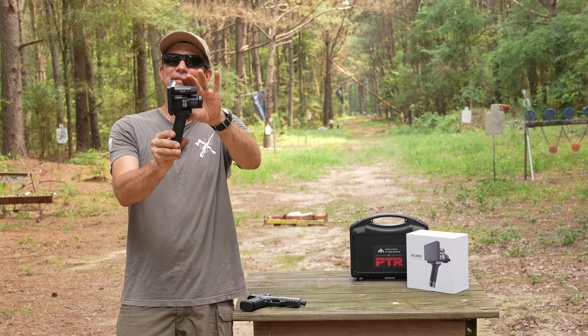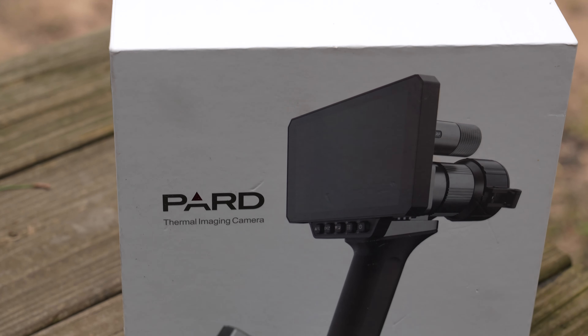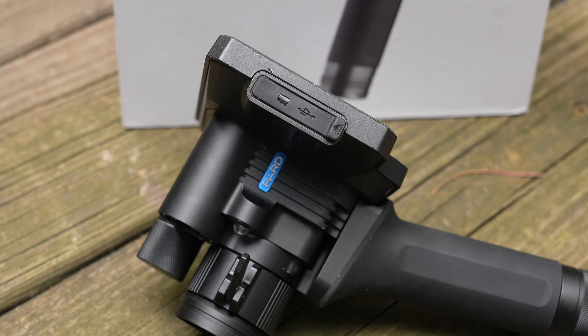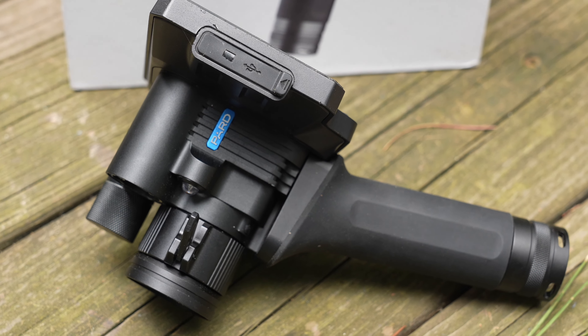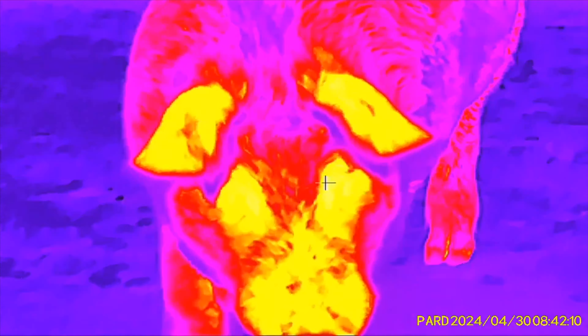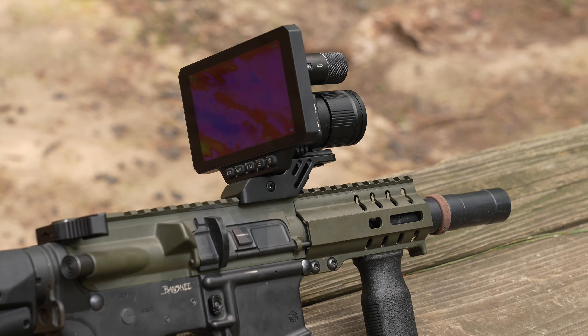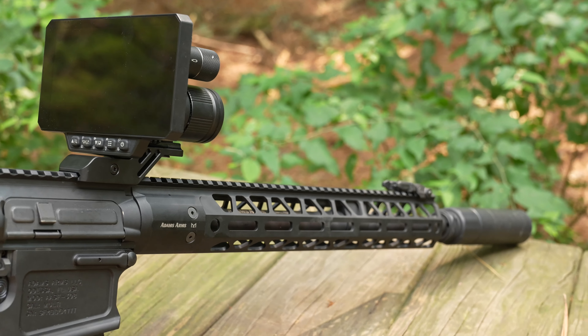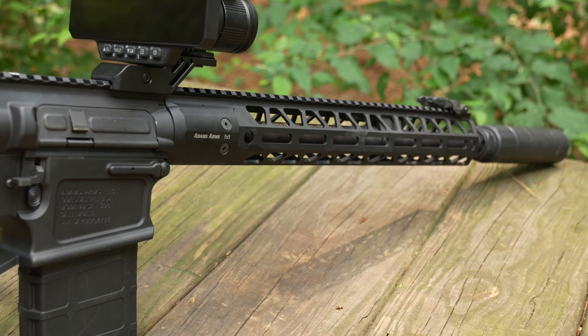Today we have something fun. This is the Pard Sphinx — they call it their thermal imaging camera. I call it a lot of fun because we can use it as a scanner, which is what I've been doing with it the most. But it also comes with a rail mount, so we're going to throw it on our guns today and see how she runs, because it has a reticle option as well as a ballistic camera.